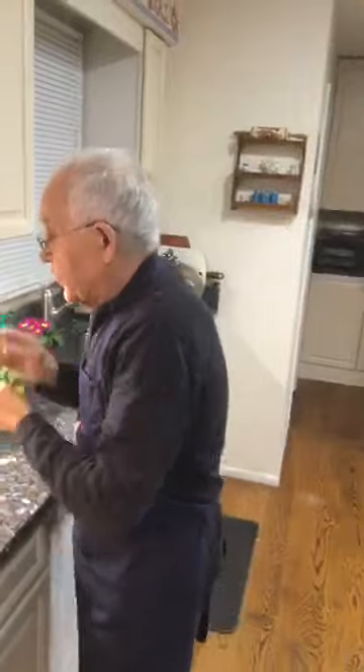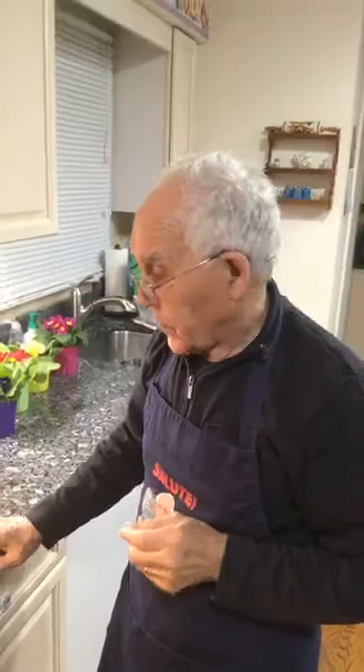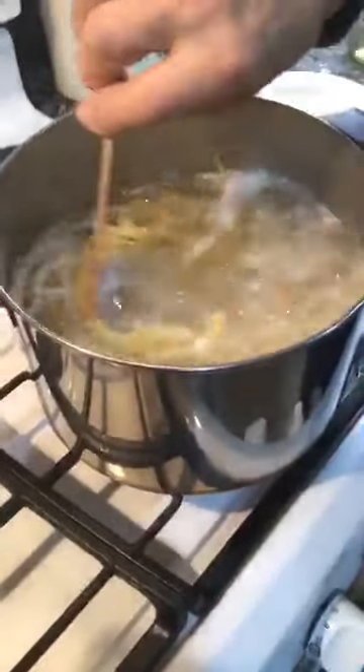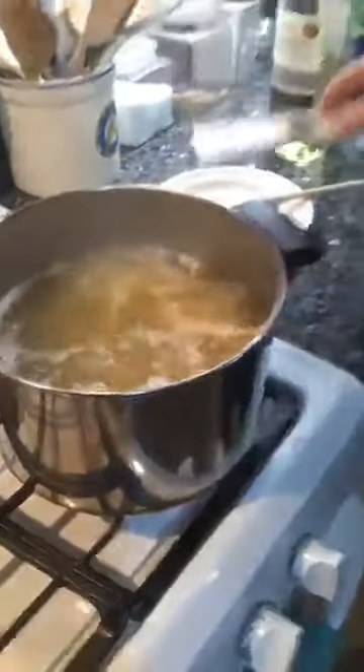Someone asked about the shrimp — what kind are they when raw? They are wild-caught Gulf shrimp. I buy them at Restaurant Depot, always with the shell. The size is 16-20 count per pound.